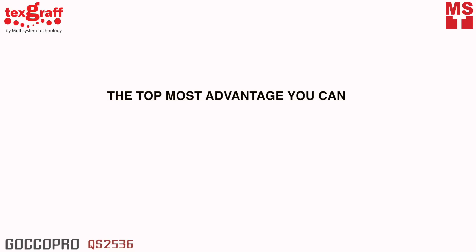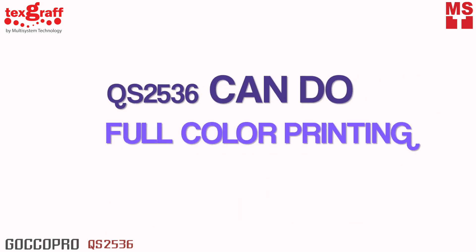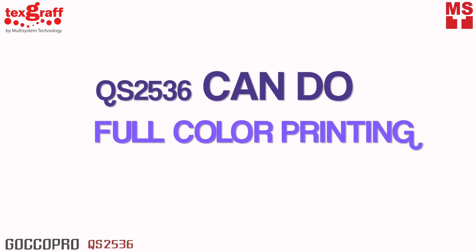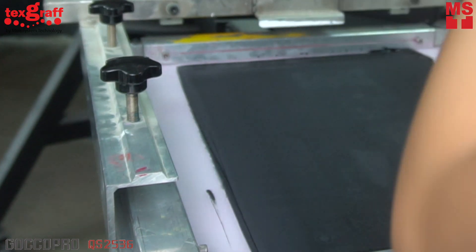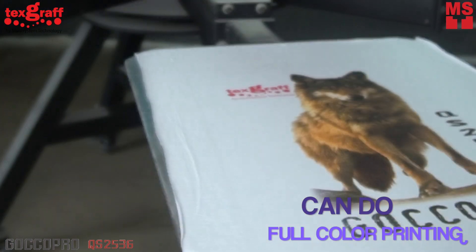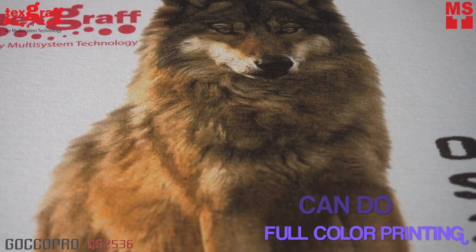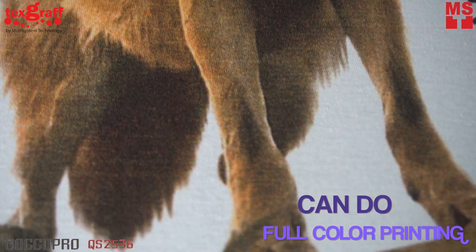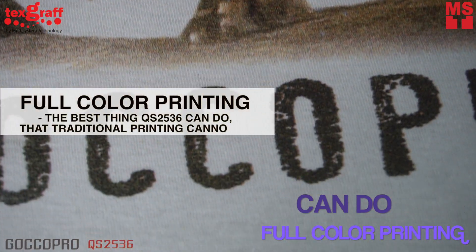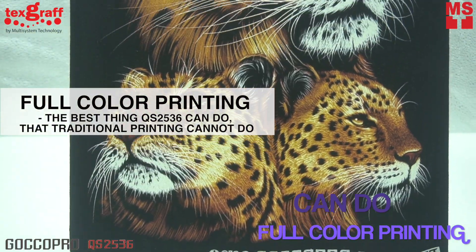The last and topmost advantage you can get with QS2536 over traditional screen printing is that you can do full-color printing, either CMYK or simulated spot process. This is when you use a few ink colors — a process that utilizes traditional spot colors in a manner that blends them together with halftones and gradients. This is the best thing QS2536 can do that traditional screen printing cannot do.